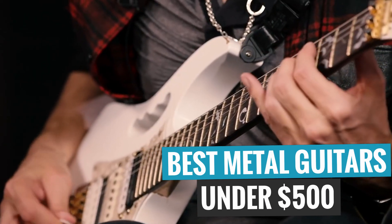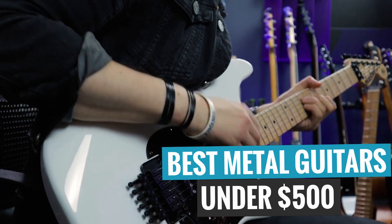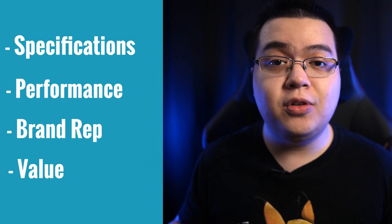What's up guys, it's Dan from Guitar Advise and in this video I'll be counting down my picks for the best metal guitars under $500. For each guitar we'll be looking at today, I'll be telling you why it made the list by highlighting some key factors such as specifications, performance, brand reputation, value, and ultimately who I think the guitar is a good fit for.